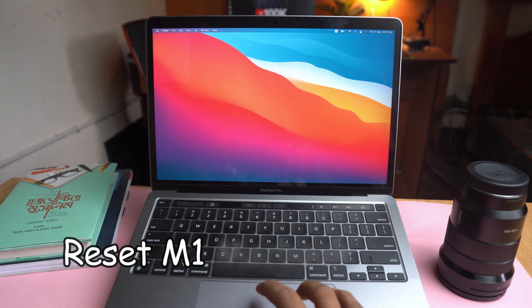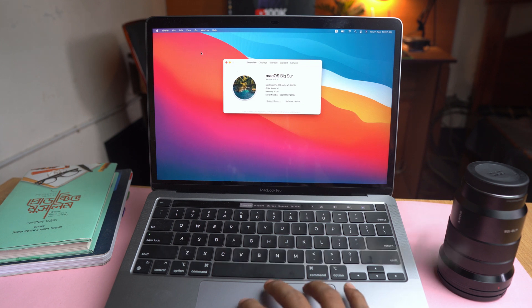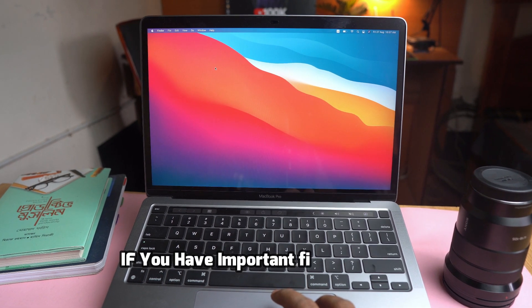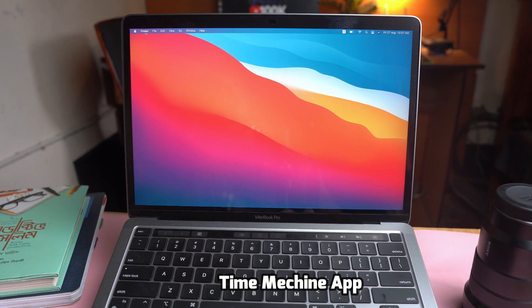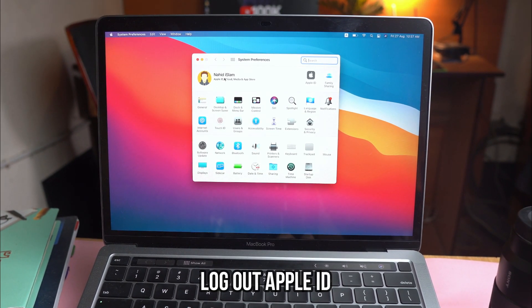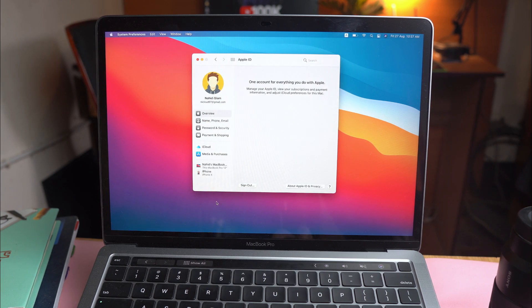Resetting an M1 chip MacBook is a completely different process from other MacBooks. In this video, I'll show you how to reset and erase everything on your M1 chip MacBook Pro or MacBook Air. I've added subtitles so you can understand easily and follow this process smoothly. I hope you stay with me and get the job done successfully. Thank you so much — let's enjoy the video.